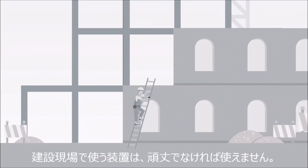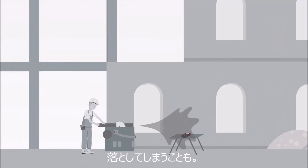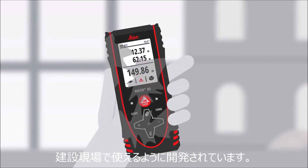Technical equipment has a lot to endure on construction sites. Devices are exposed to dust and dirt as well as being dropped. The Leica Disto X3 Laser Distance Measure is specifically developed to be used on construction sites.